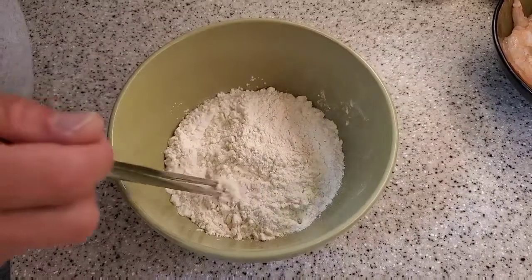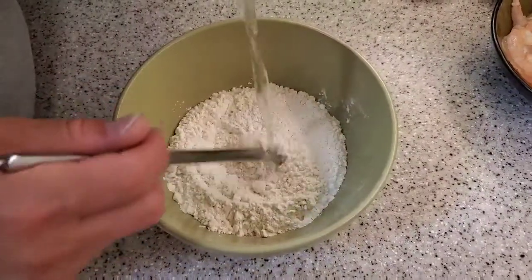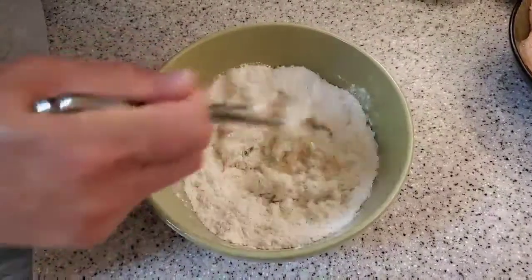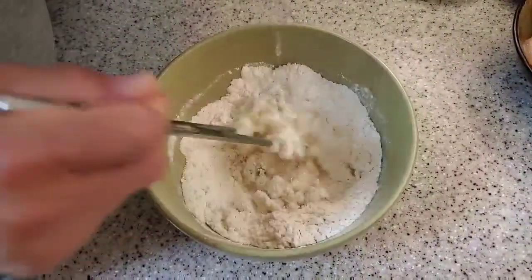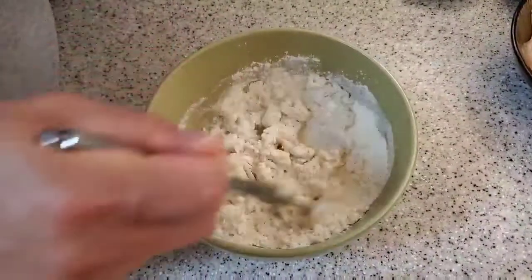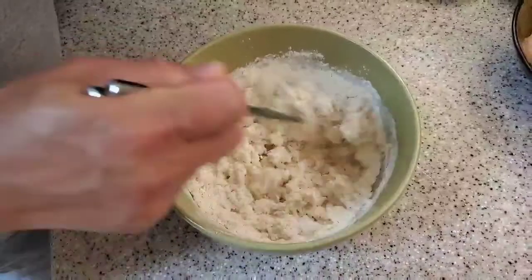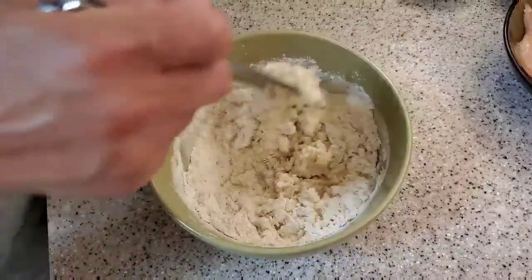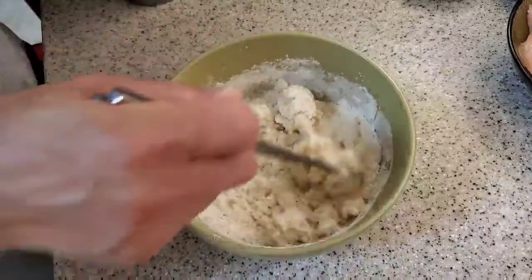Hi everyone, today we're going to make Mushu Wrap — a wrap for all kinds of Mushu, such as Mushu shrimp. The other day I was making Mushu shrimp and I could not find the Mushu wrap anywhere in the stores, so I decided to make my own version of Mushu wrap.